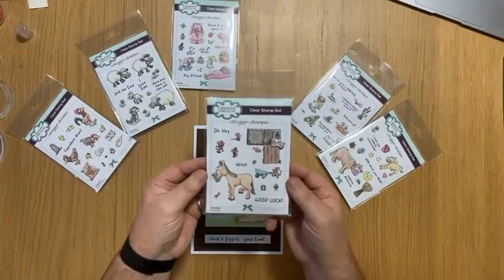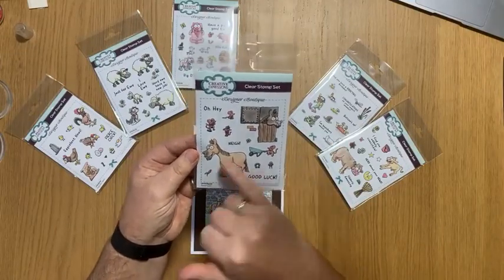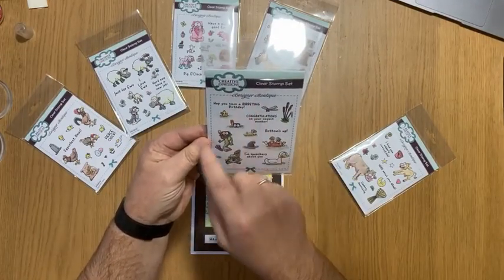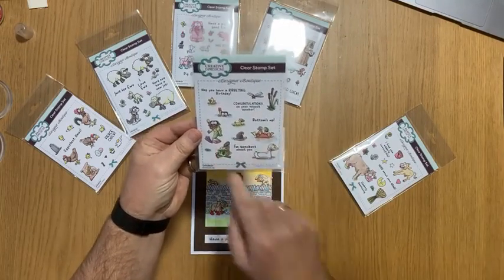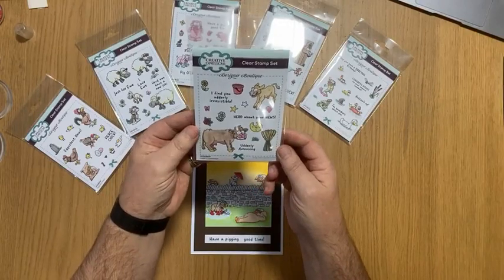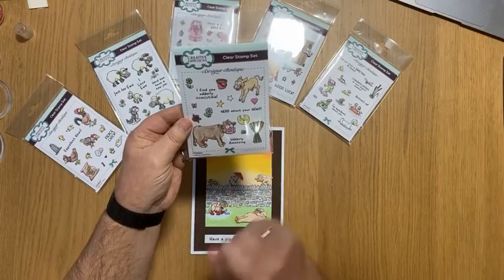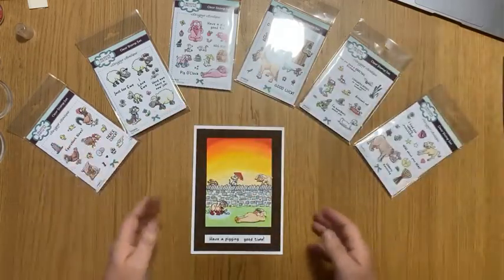The one I'm going to be using today is Good Luck — so obviously good luck with the horseshoes. I'm not going to do the horses today. Then we've got Bottoms Up, Hope You Have a Ribbeting Birthday, Congratulations on New Western Member, Bottoms Up, I'm Quackers About You, and then the last one in the range is Udderly Irresistible — I find you Udderly Irresistible, heard about your news, and Udderly Amoozing. You've got a cow and a calf there, some barley and all sorts of things.